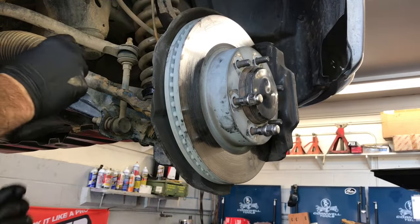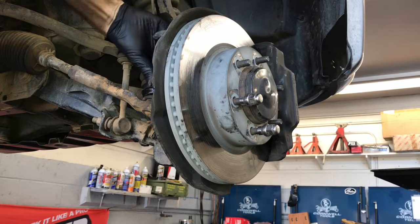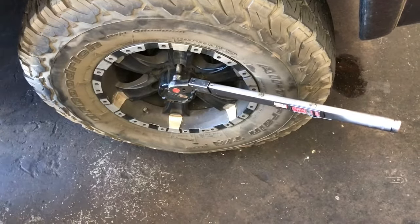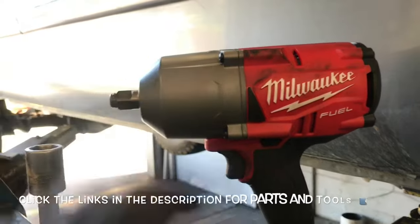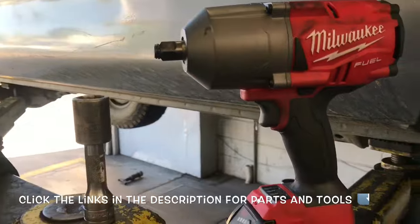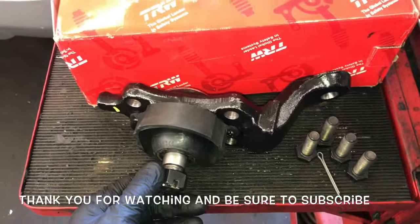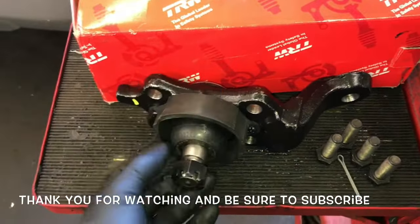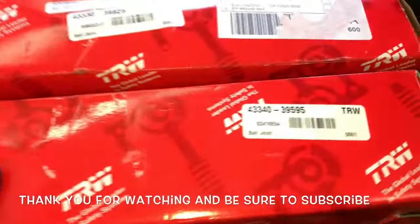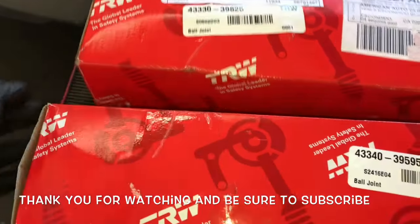After getting it torqued down, install the new cotter pin. Then reinstall the tire and torque the lug nuts down to 83 foot-pounds. Duplicate the same process for the opposite side. I'll link up the impact gun and all the parts used in the video in the description. I'm Brian Esser from How To Automotive — thanks for watching, please subscribe, and visit HowToAutomotive.com for more videos like this.